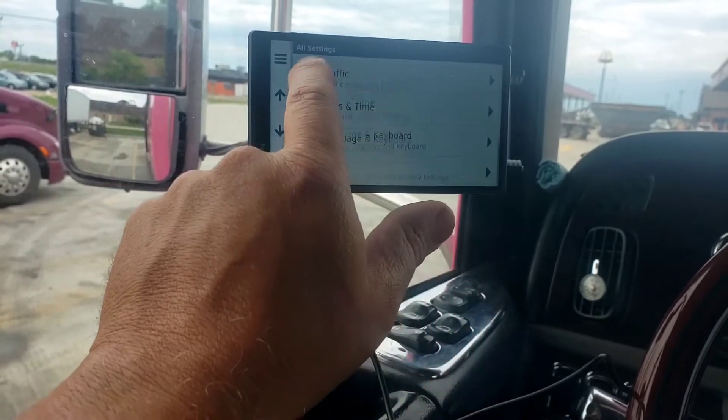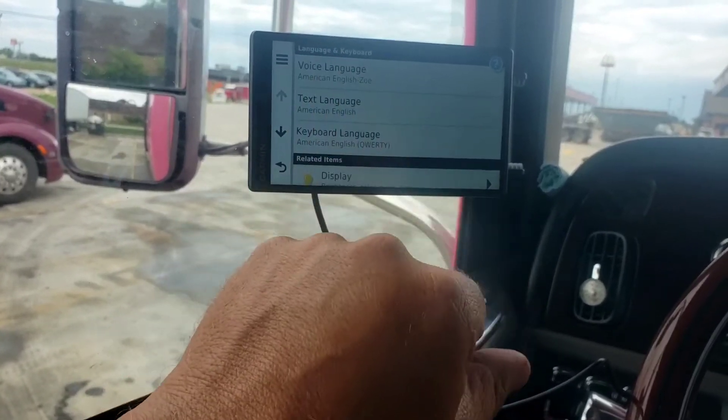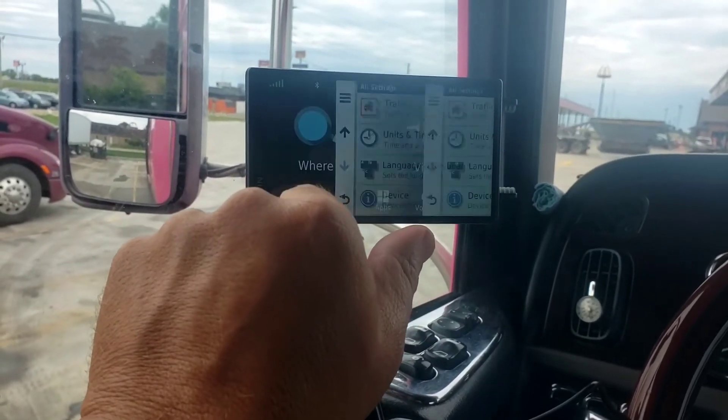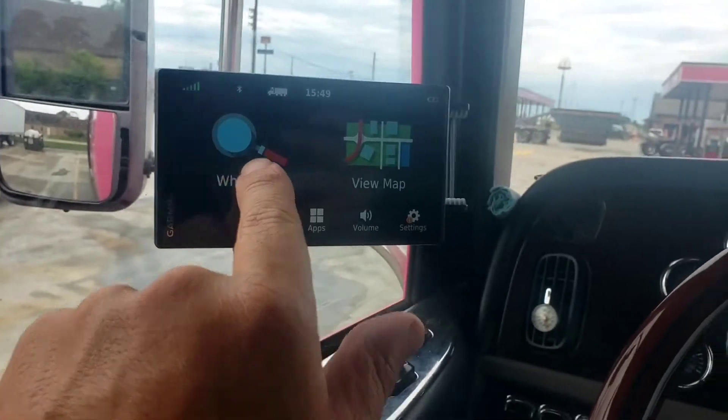Units and time - let's go 24-hour, military time. Units miles. Position format - I have no idea. Language and keyboard - alright. What's interesting is this unit is identical to what's built into the truck, which is also a Garmin and updatable, but the antenna is busted and I can't find one. The factory replacement is about five grand - not doing that.